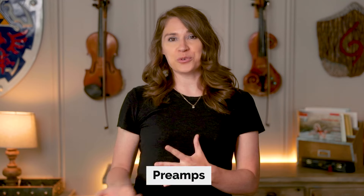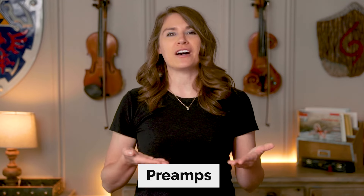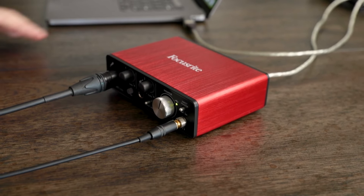Audio interfaces also have what are called preamps built in to help boost the volume of your microphone to an appropriate level for recording, and you can also plug your headphones in to listen to your audio.